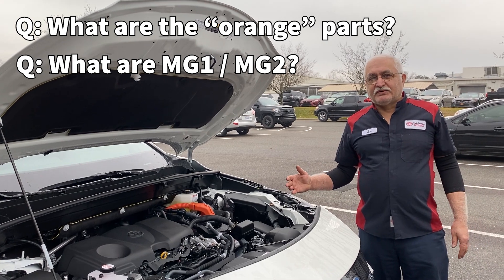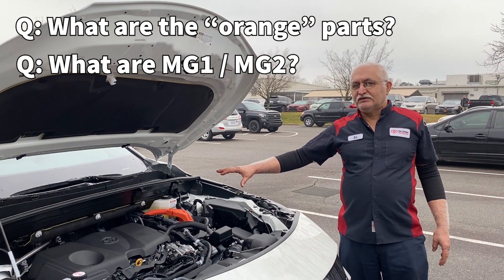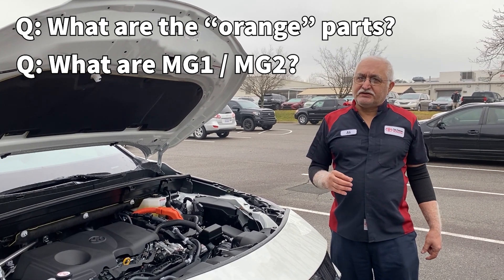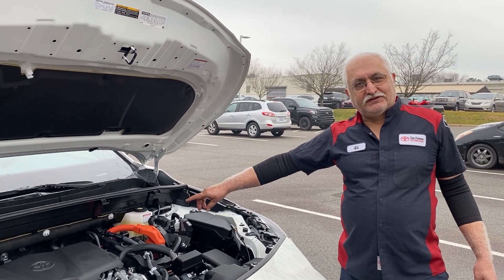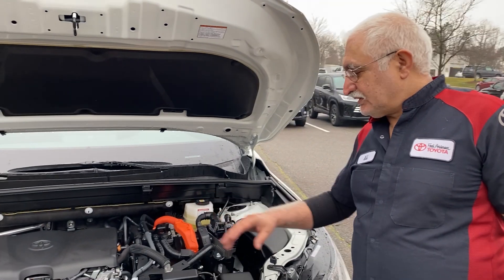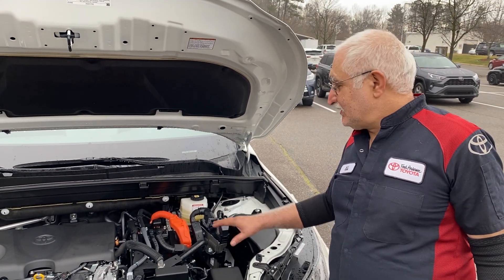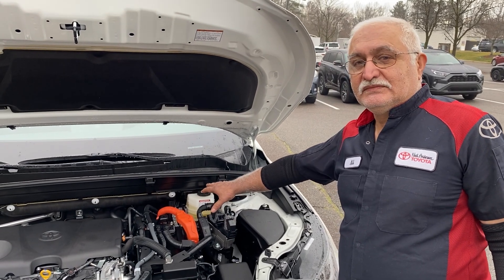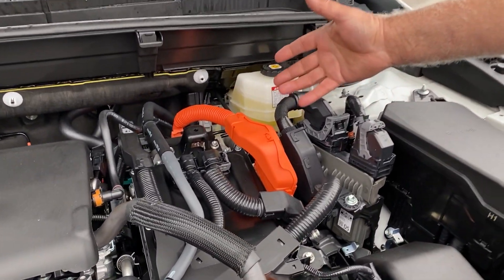We've had some questions about the hybrid transmission components and why some of the wires are painted orange in our vehicles. If you see an orange wire anywhere around the hybrid engine, the best thing to do is stay away from it — that's the high voltage system. If there's no issue, don't mess with it.